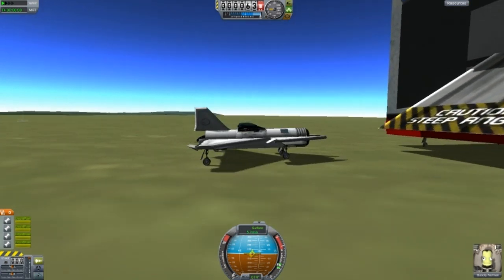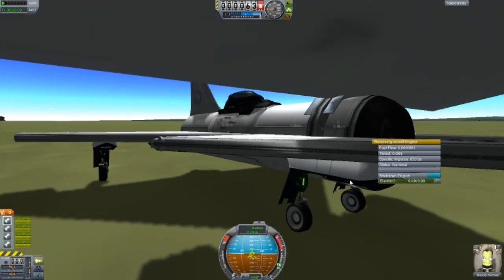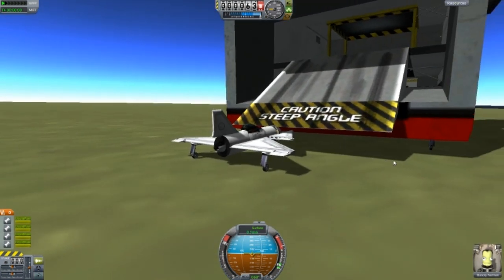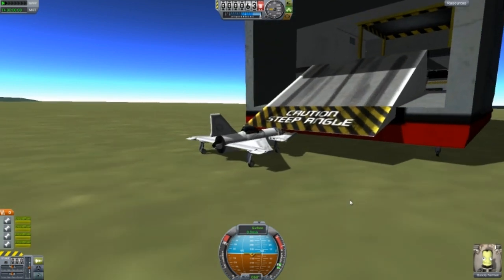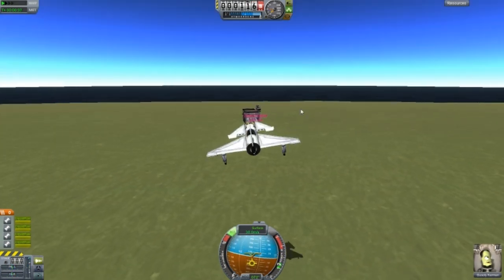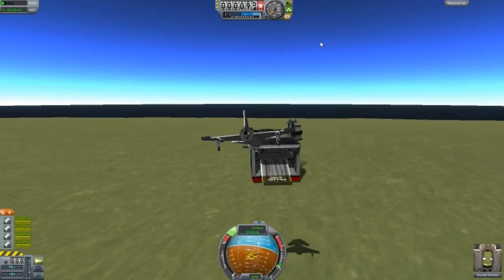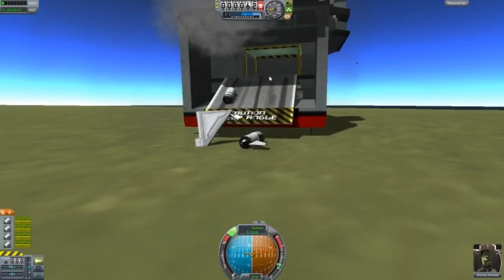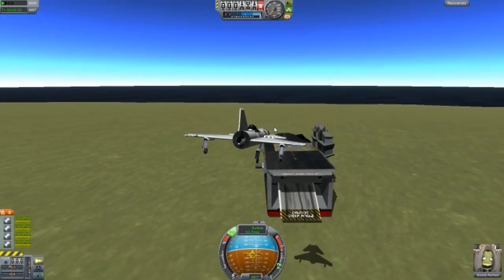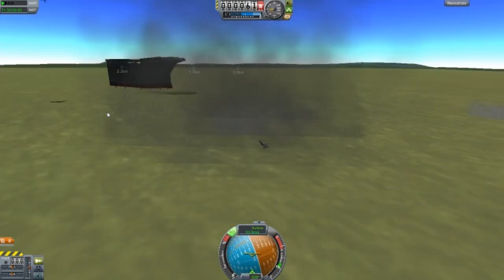We're going to make it — no, it's a horrible ramp placement, that's my fault. That's a bit springy. Checking F3 — nothing's damaged yet. I've got brakes on this thing. Restarting again. We're going to try and land on the boat here.